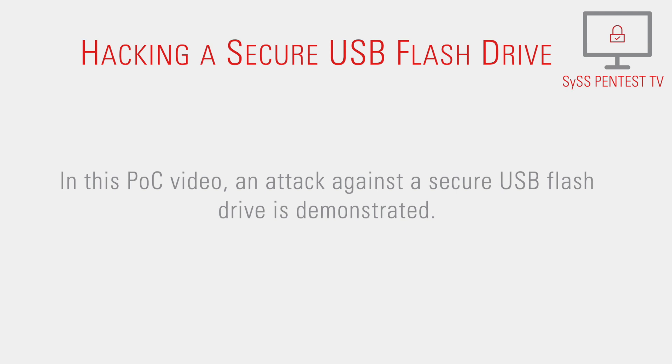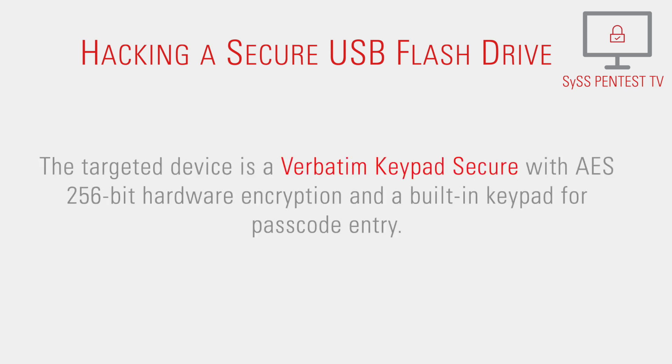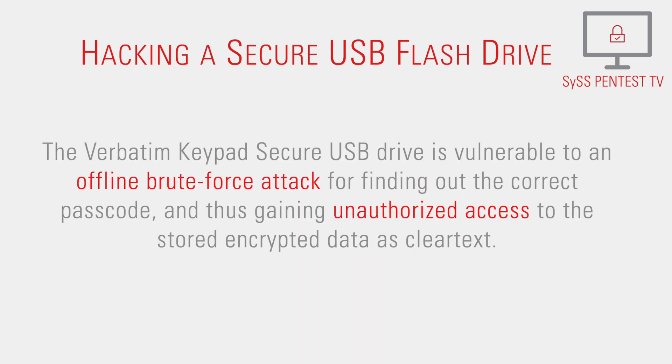In this proof-of-concept video, an attack against a secure USB flash drive is demonstrated. The targeted device is a Verbitim Keypad Secure with AES 256-bit hardware encryption and a built-in keypad for passcode entry. The Verbitim Keypad Secure USB drive is vulnerable to an offline brute force attack for finding out the correct passcode and thus gaining unauthorized access to the stored encrypted data as cleartext.